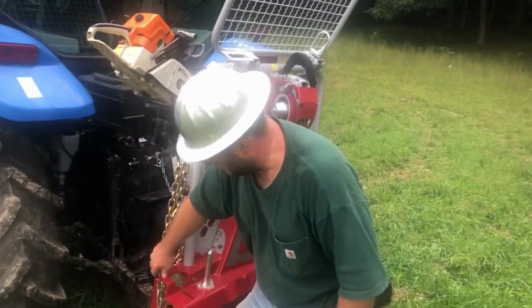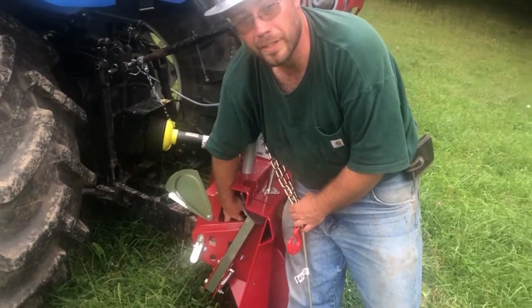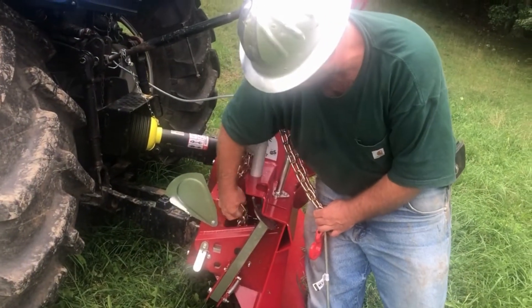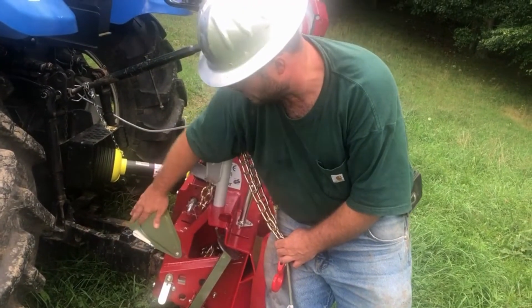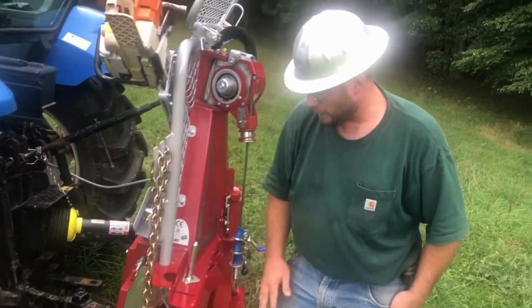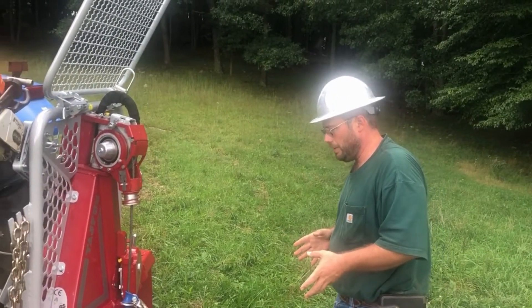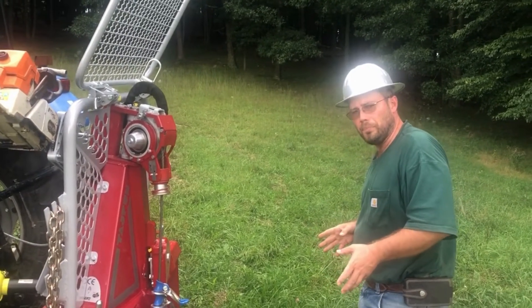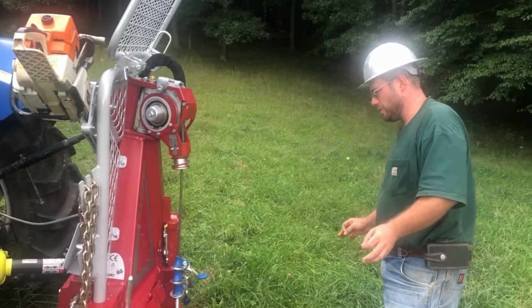You've got toolboxes on each side. In this case I've got extra chain chokers stored in here. These are not waterproof toolboxes, so don't put something in there that you don't want to get wet. This is by far and away the easiest three-point hitch implement I've ever used to hook up to a tractor — the most well-thought-out, designed, and engineered piece of equipment.